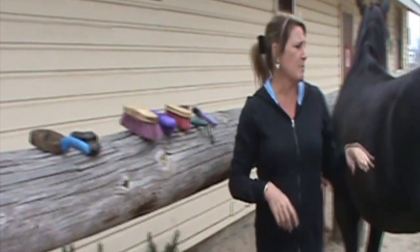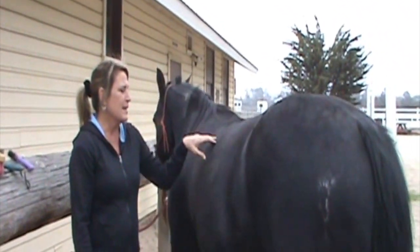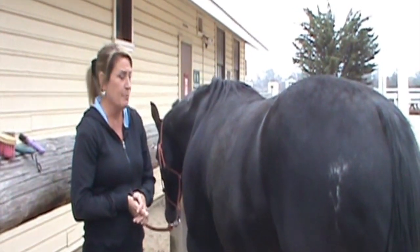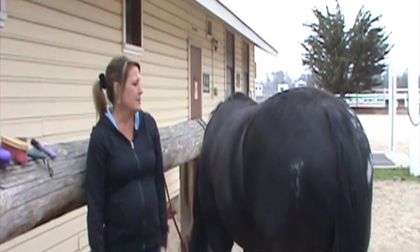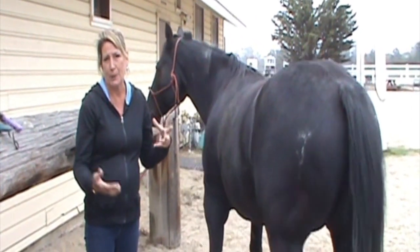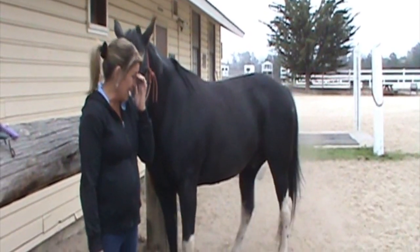Brody has his summer coat on right now, although you can see the fog in the background, and he's going to be getting ready — in the next couple of weeks he'll lose some of his summer coat and his winter coat is going to come in. Usually it happens anywhere from September to late October, and sometimes the weather and the daylight hours affect that.